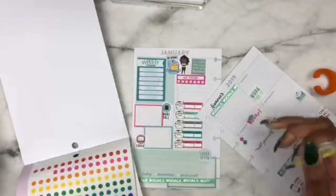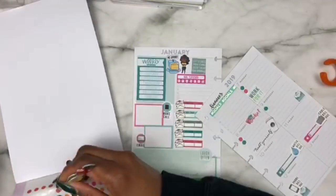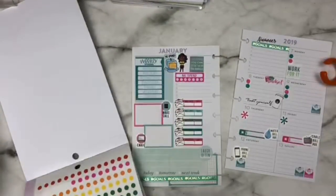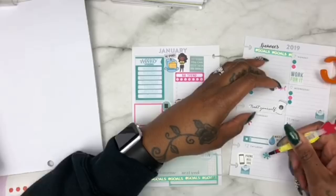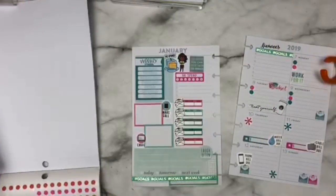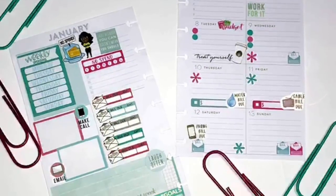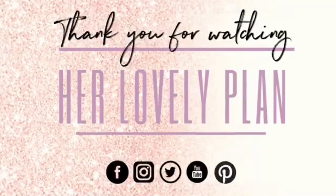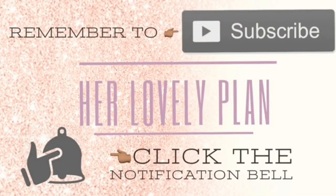So anyway, that's it. I hope you all enjoyed this five-minute bonus video and I hope it has inspired you to create your own budget plan. Thank you again for watching her lovely plan, and I hope that you click that subscribe button and that notification bell. I'll see you next time.